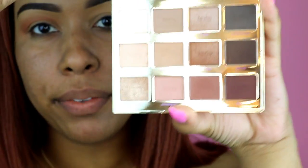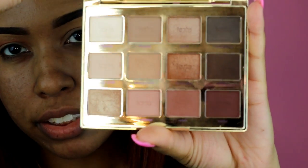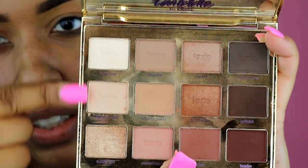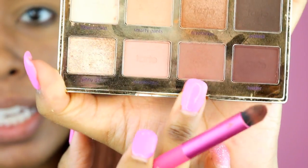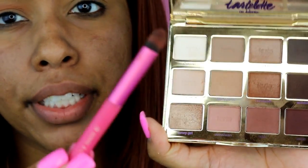Now I'm going to go in with the Tartelette In Bloom palette. If you watched my recent May favorites you saw this palette — it has so many nice neutral colors. I'm going to take the color Rebel and put that below Hashtag. I'll use this smoky eye dome-shaped brush, which is a little more precise.